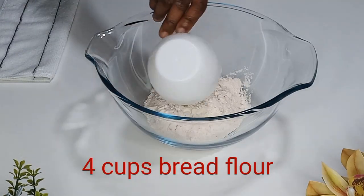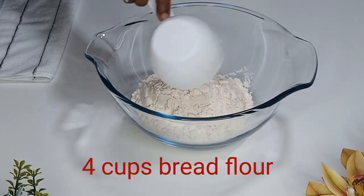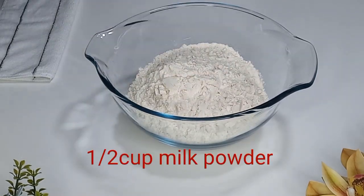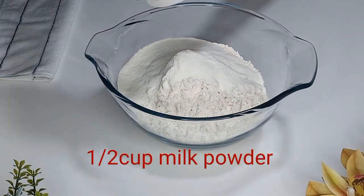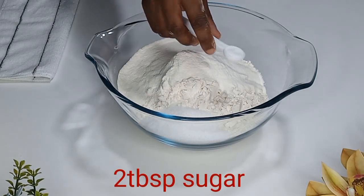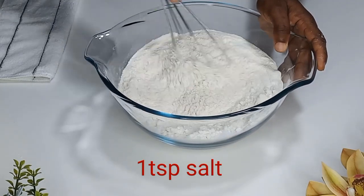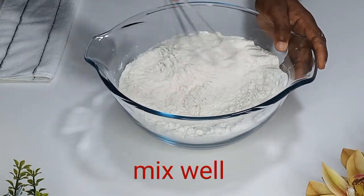Now in a bowl I'm going to add four cups of flour. To that I'll add milk powder and also sugar. I'll also add salt, and mix everything together until it is well incorporated.